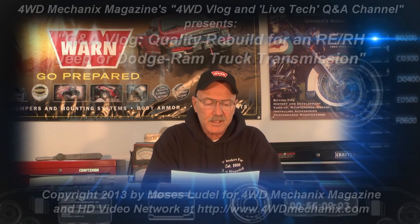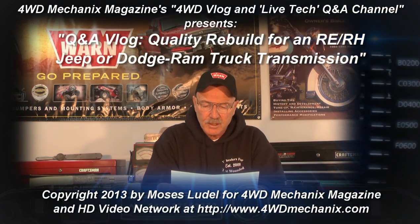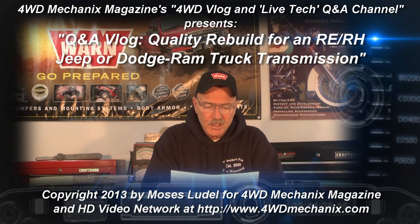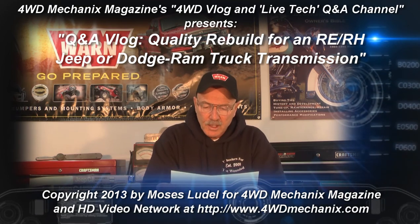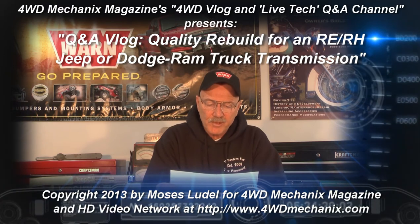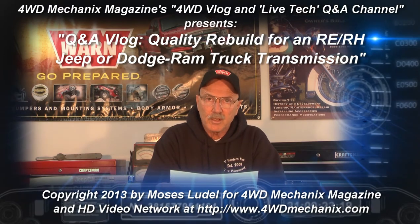I'm ready to rebuild my 42RE. I've read through the transmission section of the magazine and will do all the Sonax upgrades you mentioned. Sonax has a kit that includes all of them. Also in your article, you mentioned high-performance parts, but you don't go into detail about what those parts are. And with so many master rebuild kits out there, I just don't have enough experience to choose, so I'm hoping you can help.